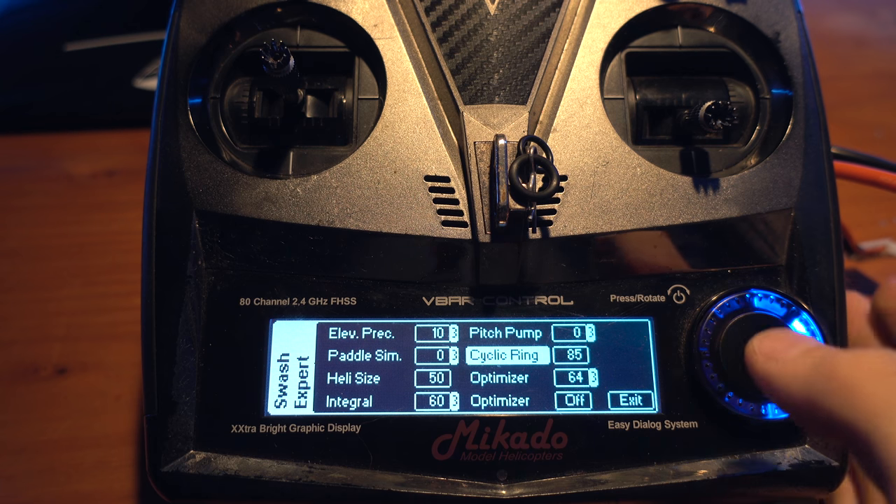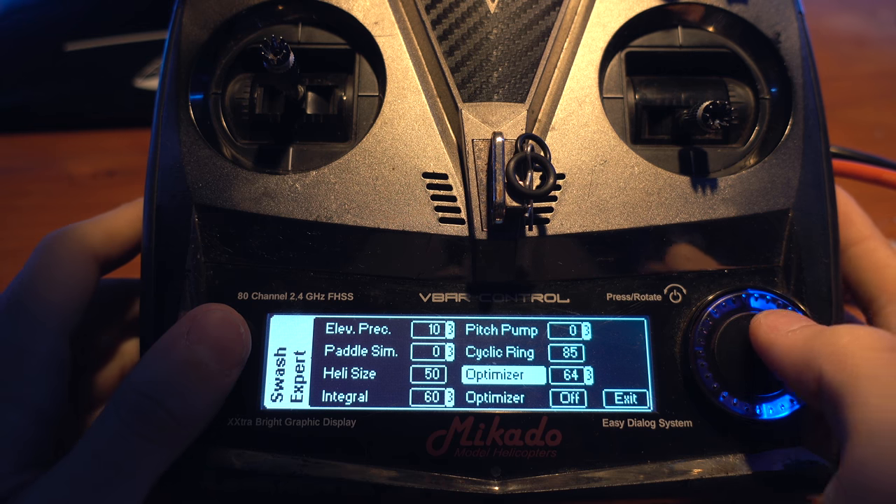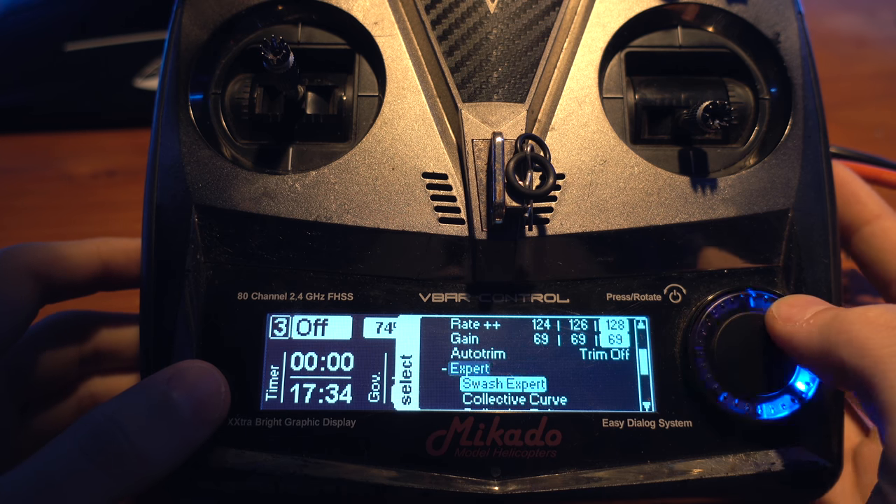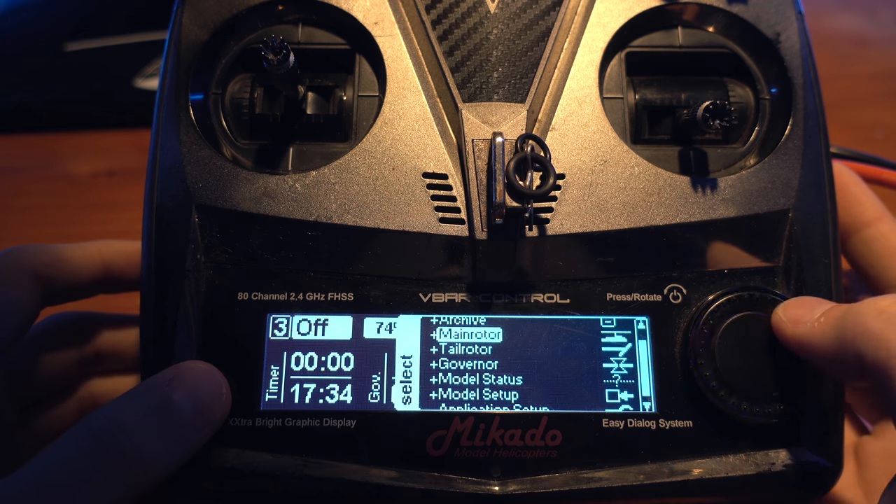Cyclic Ring I use 85. If you use more, make sure your cyclic is okay — meaning when you move the elevator forward combined with full aileron, the servos should not make any noise. Right here, I'm at full elevator and full aileron and the servos are completely quiet — that's when the cyclic ring is perfect. Optimizer I use at 64, which turns off the optimizer at that value.